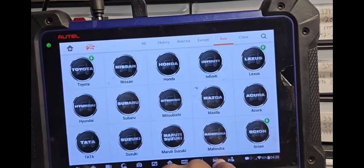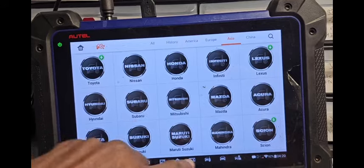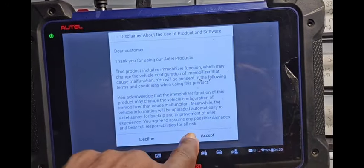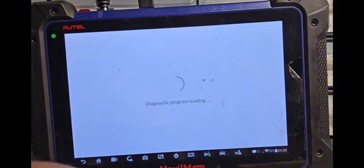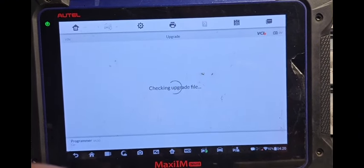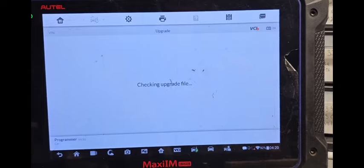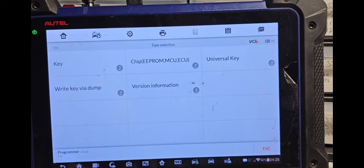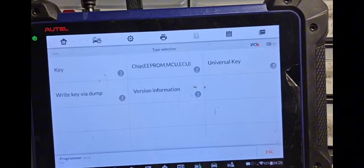Exit here, then completely go out. Go to programmer — accept the programmer, because you need to program that file. You need to generate a key on it. Now you go to Write Key Via Dump.